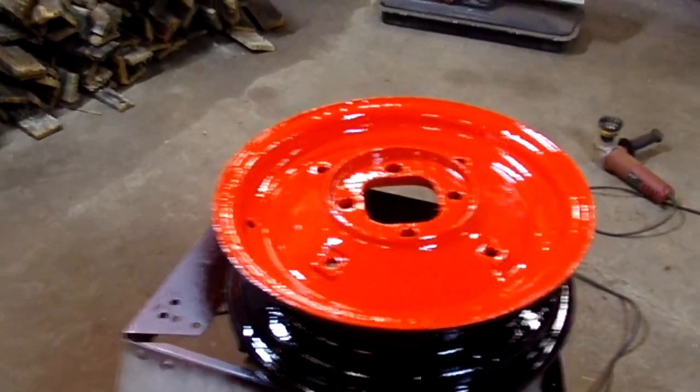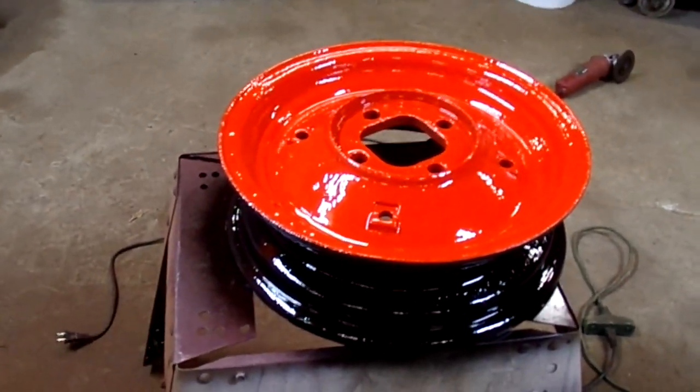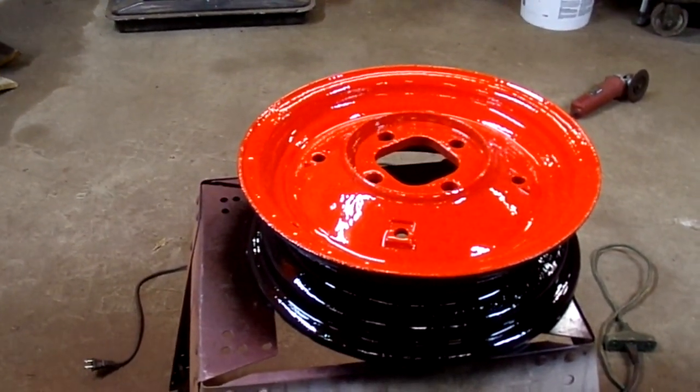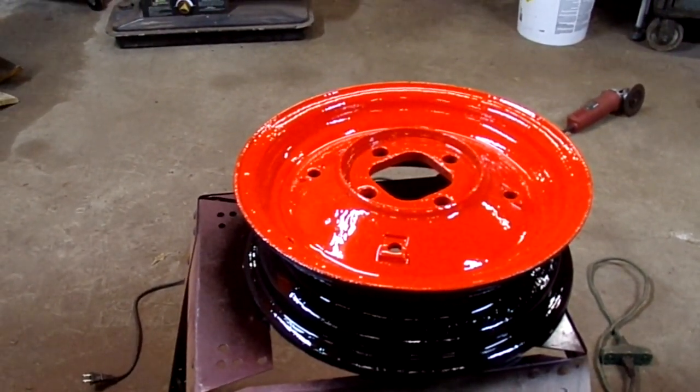Some of you may be questioning why I'm worried about putting tires and wheels on the plow before I do all the major fabrication. That's mainly due to the fact that it's very heavy and I was unable to get it in my shop dragging the ground with the flat tires.